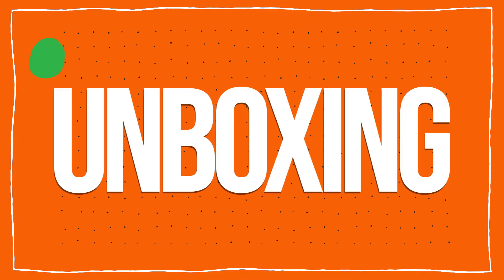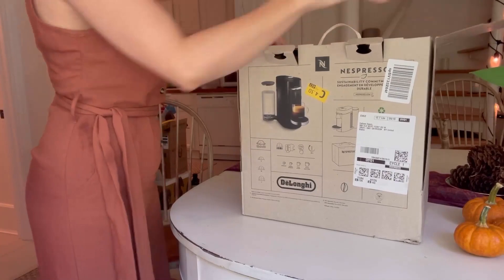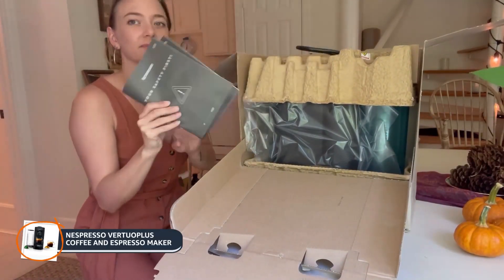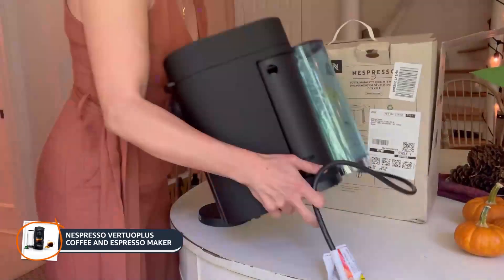Let's unbox it and see what it comes with. With my busy schedule, I wanted various quality brews at home without spending all my time and money waiting at the coffee shop. I also was looking for a machine that could brew both espresso and coffee.